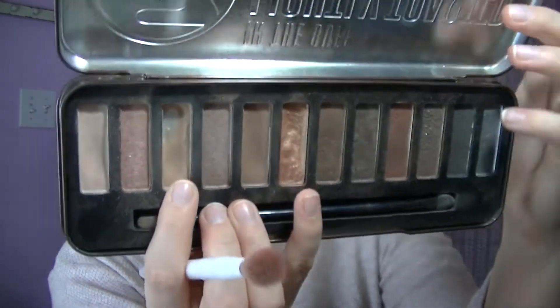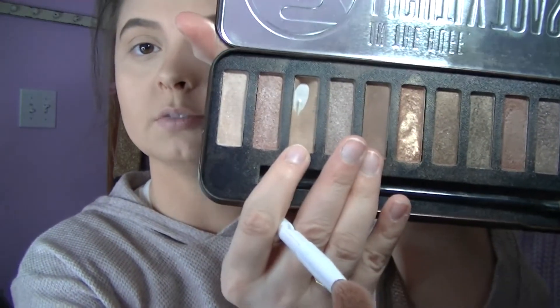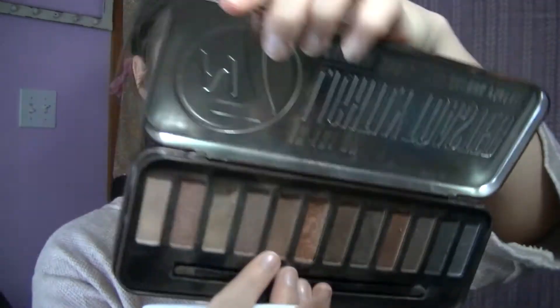So what we're going to do is put this neutral shade — it's actually called Cracker — all over the lids. I'm going to do one eye at a time and then do the other one off camera to save some time. I'm going to go over this one more time to make sure everything is blended, then use a darker shade as a transition shade in my crease. This one is called Lady Luck.